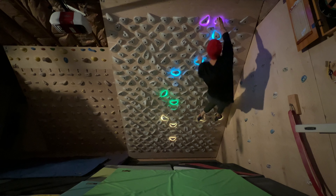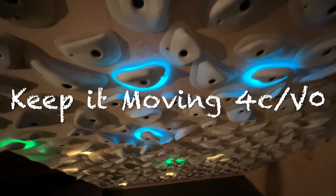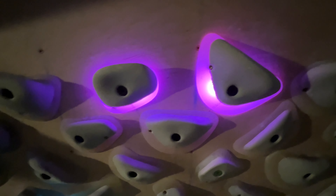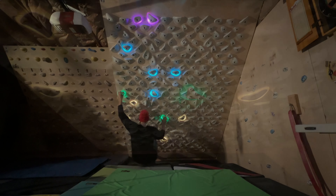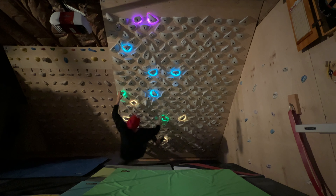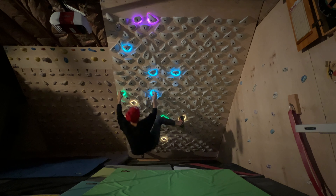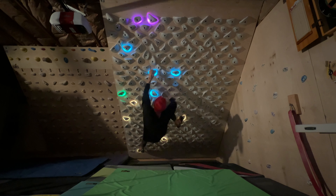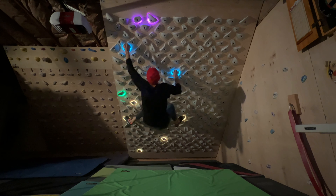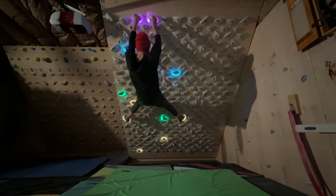Here we have Keeping It Moving, another great V0 and the second most climbed V0 out there. I really like the way this one moves — it's not just a ladder of holds, it's got some interesting movement on it. The first move to this side feels cool, and then you've got a little crossover move with the left hand, you go back out right, and then the crux — boom, left hand — and you just got to finish it. Really great climbing.